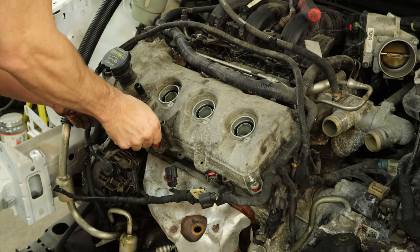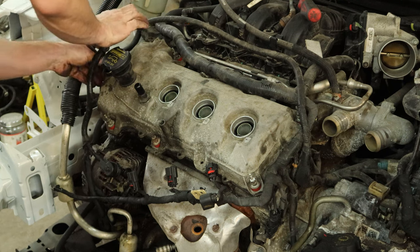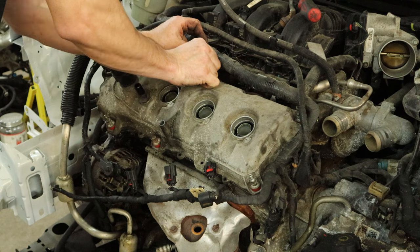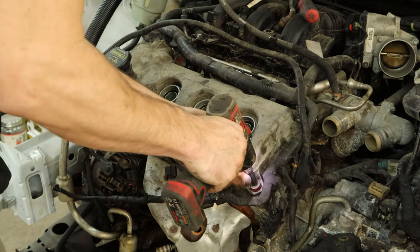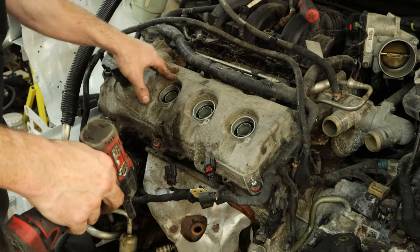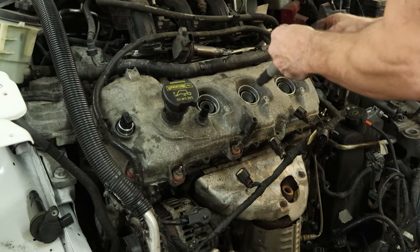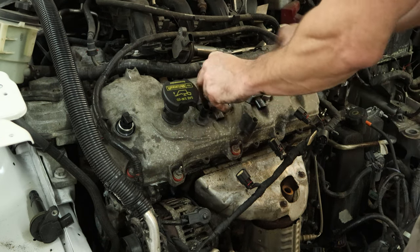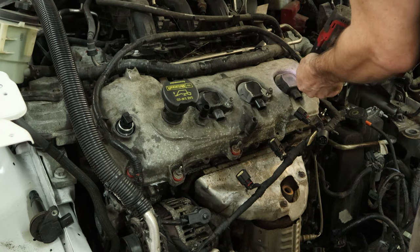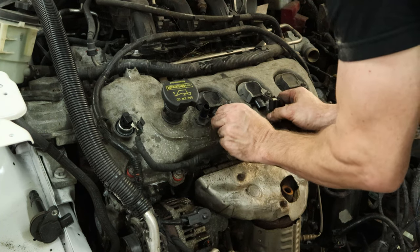We'll thread all of our studs in by hand, make sure that they aren't cocked in there or anything — they don't always go in there straight. Then once we have them all in a few turns and we're sure we're not going to cross thread them, we're going to go ahead and tighten them down with a fork wrench identifying as an impact. We're just going to snug them up; we'll actually torque them down later. Now we'll throw our wiring harness back on, flip it into all the studs, drop our coils in. A couple of these came from the parts car. Both those in. Then we can bolt our little plastic stud to our other stud — that's what the engine cover holds on to. And then start plugging in our coils.